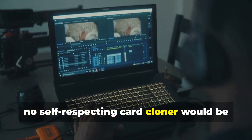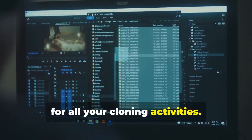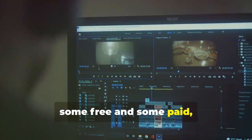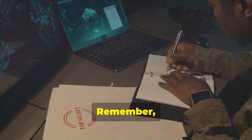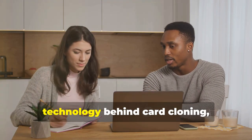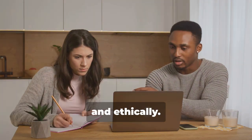No self-respecting card cloner would be caught dead without a trusty laptop and some specialized software. Your laptop will be the command center for all your cloning activities. There are various programs available online, some free and some paid, that allow you to manipulate card data. Make sure to choose software that is reputable and has good reviews. Remember, we're using these tools for educational purposes only. It's important to understand the technology behind card cloning, but always use this knowledge responsibly and ethically.